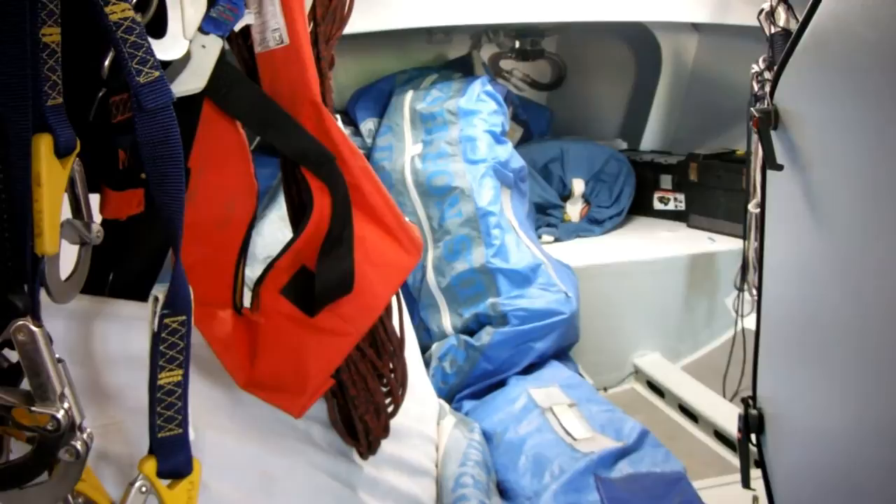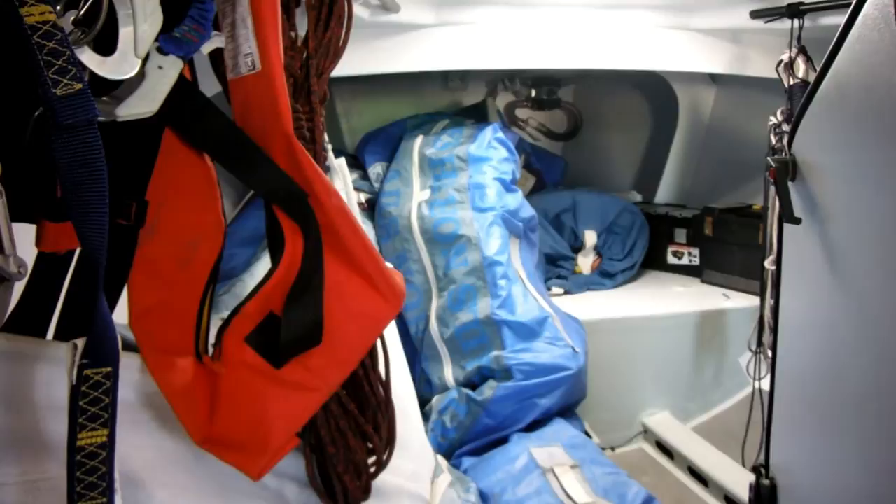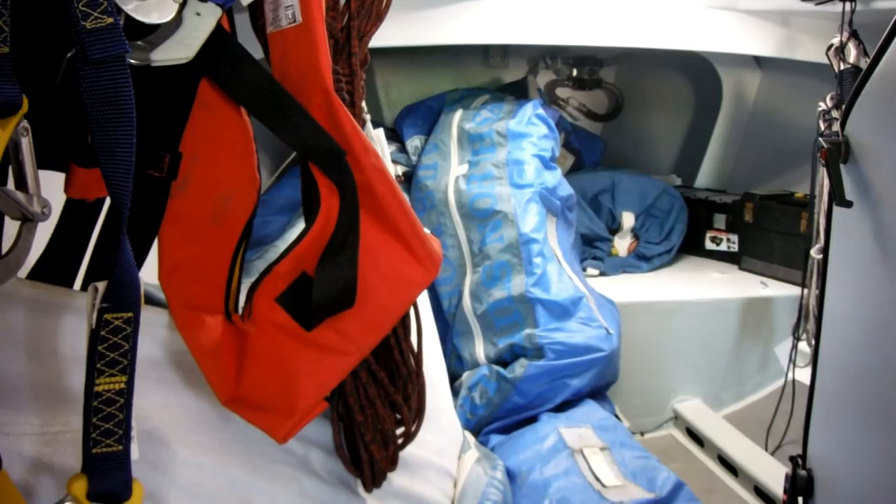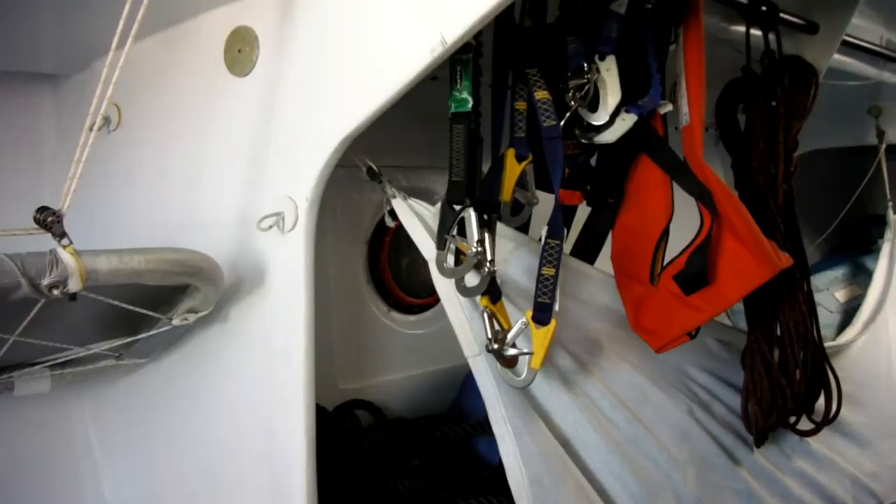Same as the RC1, there's foam buoyancy up there which doubles as a double berth in port perhaps. The additional water ballast system, which can pump water into the very bow compartment of the boat, is in the top right of the picture — that's for the GOR rule, so that if the boat suffers a 180-degree capsize it will re-invert.